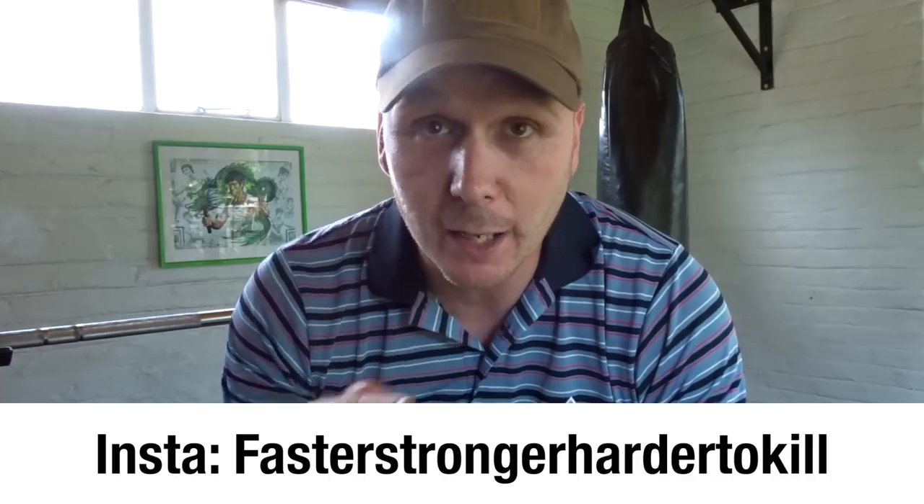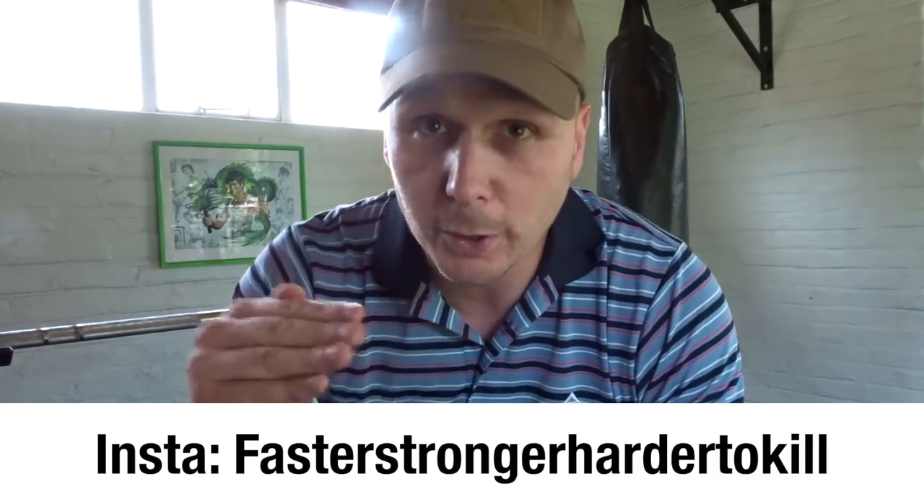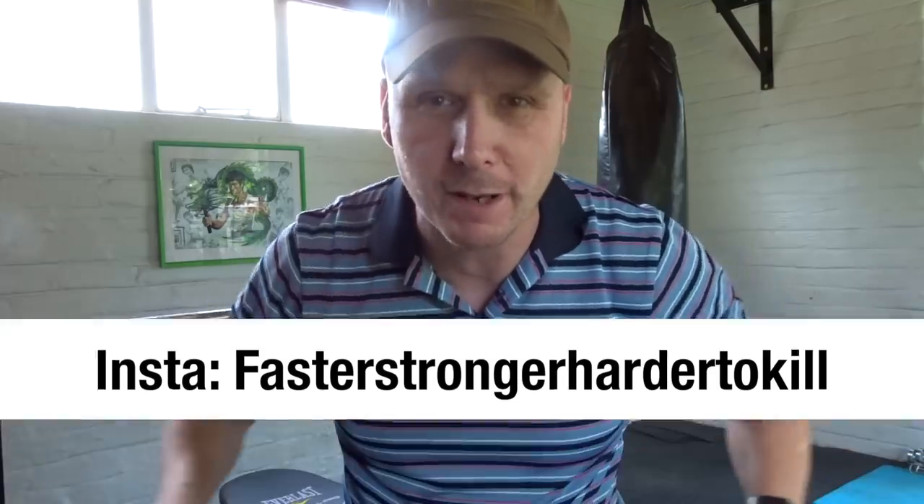Okay, so the first challenge of 2018: pull-ups. Let's go see how I'm getting on, and then I'm going to talk you through what I'm going to do to improve that — the Russian fighter pull-up method.